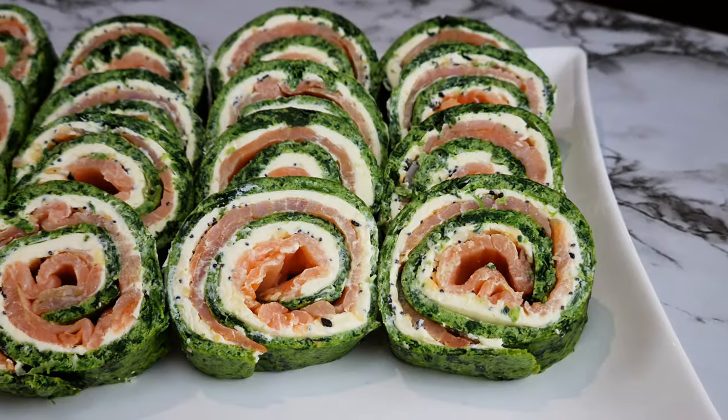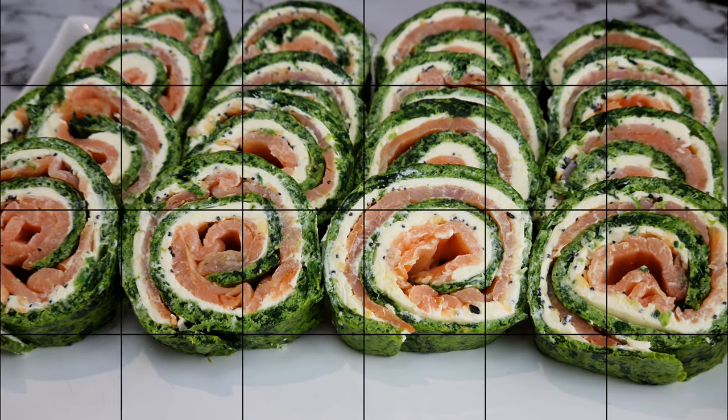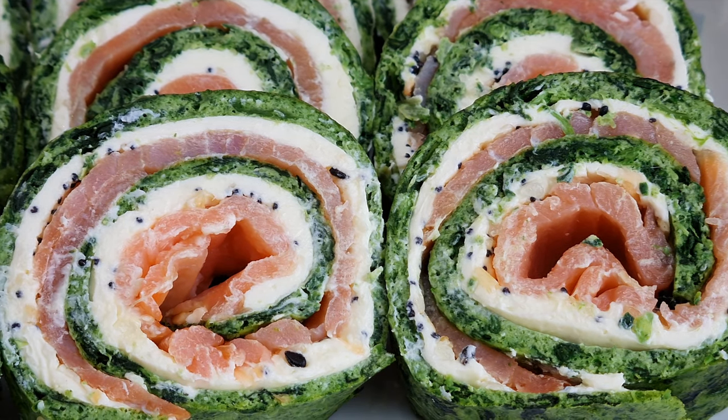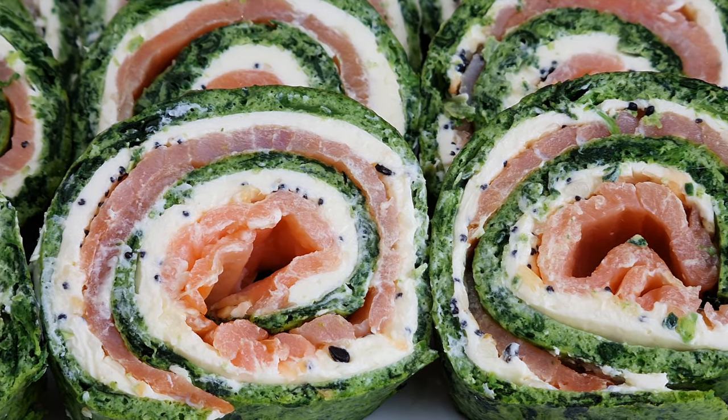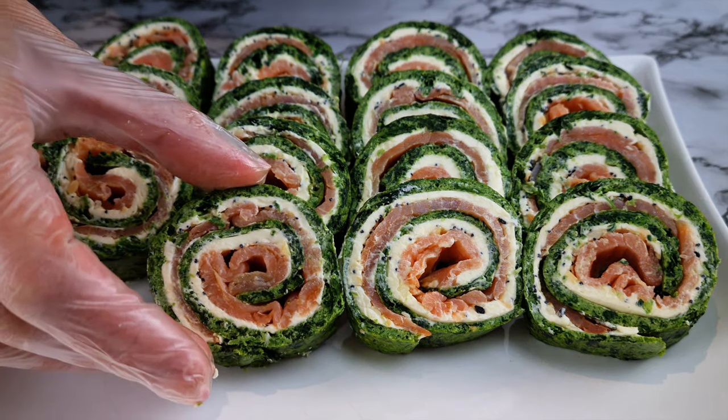This is not sushi — this creamy salmon roulade is made with keto pasta. Let's go! As you can see, this roulade is so pretty; anyone would think you're a pro if you serve this to guests.